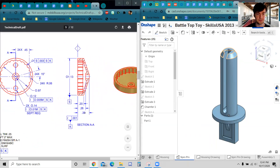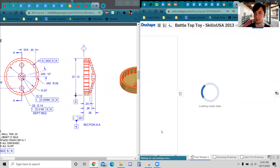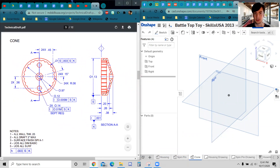We're going to create a new part studio where we're going to create this cone part. Here's the 3D version. Click the plus down here and click on Create Part Studio. Before we do anything, right-click on Part Studio 1 and rename it to Cone, because that's the name of the part. Now we can get started on drawing.